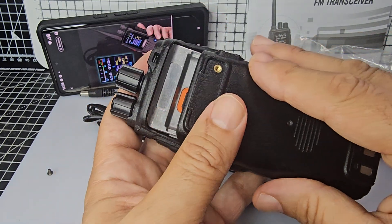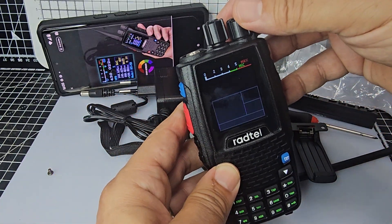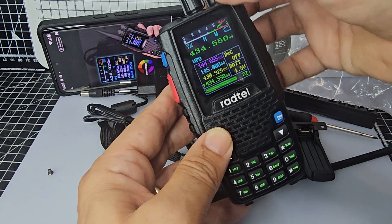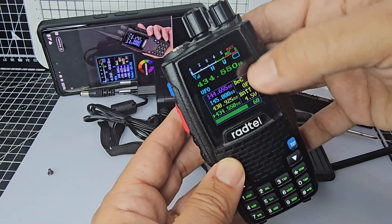So it's going to do PMR, VHF, UHF, probably GMRS, FRS, all that kind of stuff. And the thing that's unusual about it — I'll just turn it on quickly — is that it's quad receive, only one at a time. But look at the information you get as well.